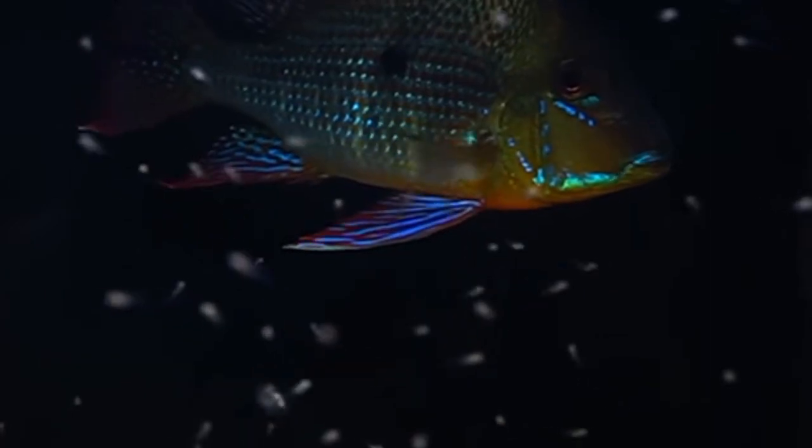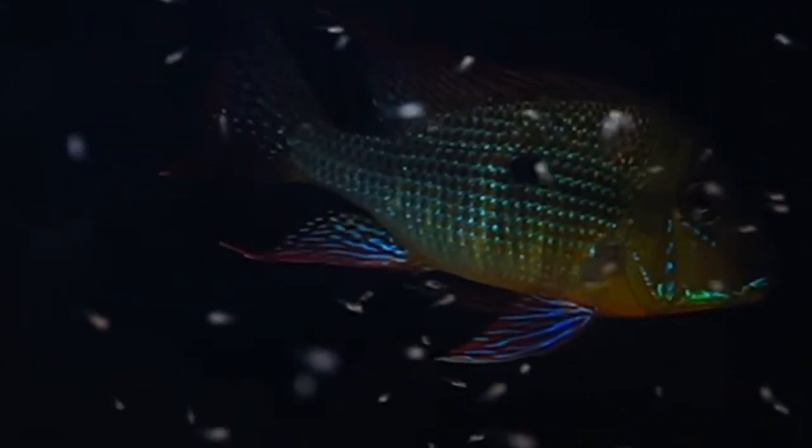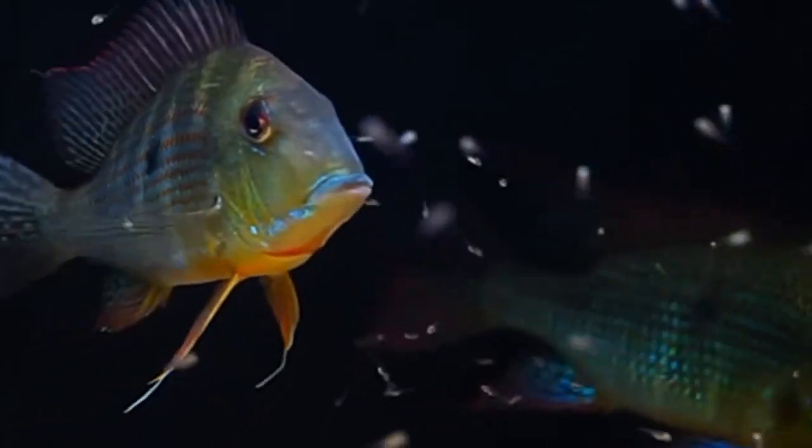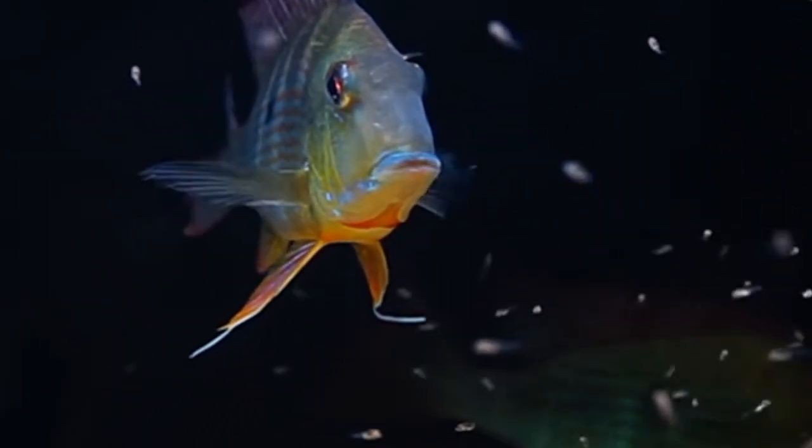Before attempting to breed geophagus it is important to make sure that they are healthy and well conditioned. This can be achieved by providing them with a varied diet of high quality food such as live or frozen food, pellets, and flakes. It is also important to maintain good water quality in the aquarium by performing regular water changes and monitoring the water parameters.